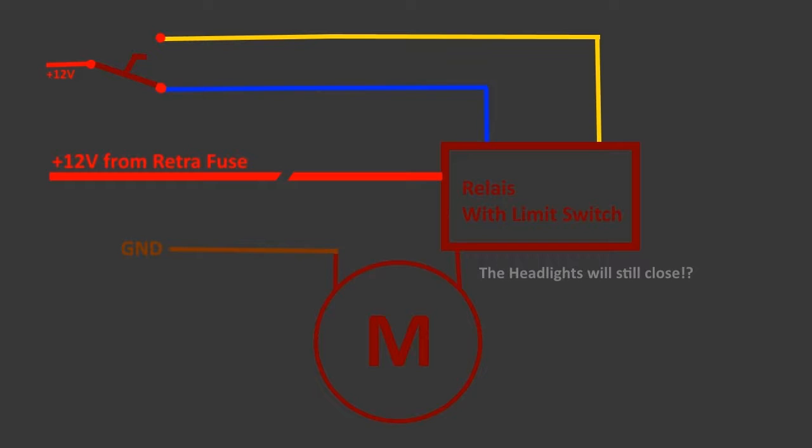That got me thinking. So I measured the voltage after the fuse and got 12V, even though this wire isn't connected to any power source. Since the motor stays open when the light is on and the fuse is removed, and closes when the light is off and the fuse is in — and there are only 12V on the wire when the lights are off — this leaves only one conclusion: there is a short between the blue and the red wire.